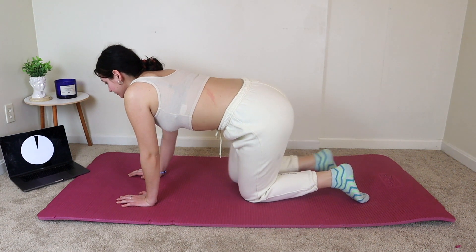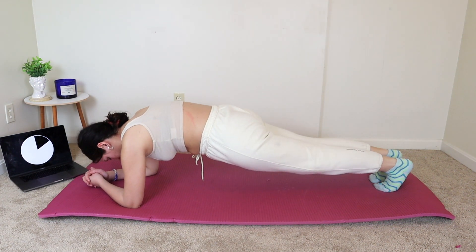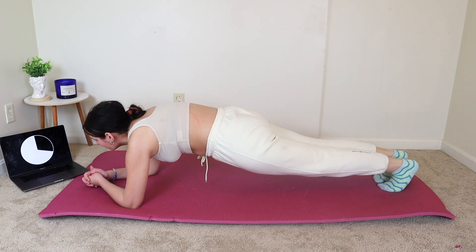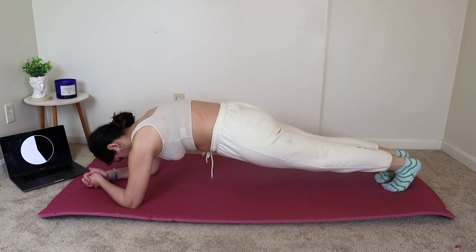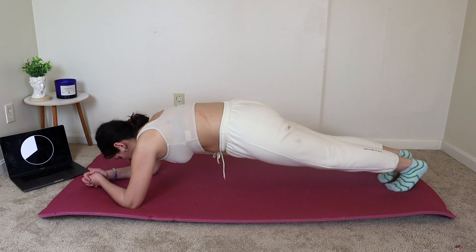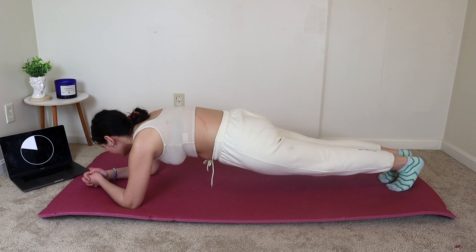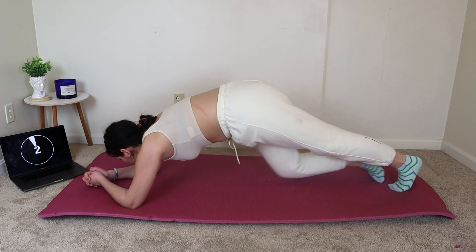Good job, and now we're going to go down into a plank. I'm so proud of you guys for being here today with me. I'm doing this whole workout with you. We got this — just push through. It's really quick, and we're so used to working out nowadays. Just a few more seconds. Keep holding. Don't give up. I want you to hold this plank for the full 30 seconds.